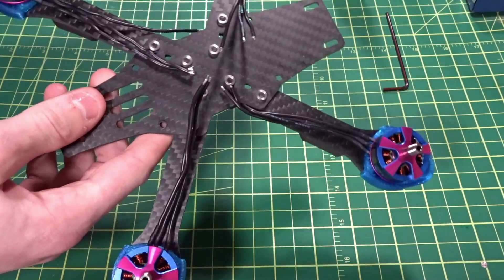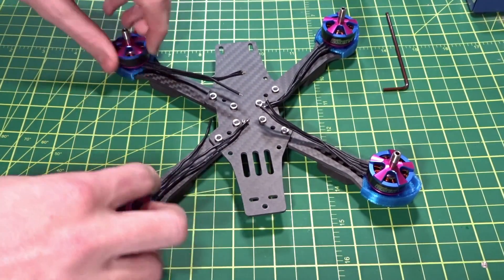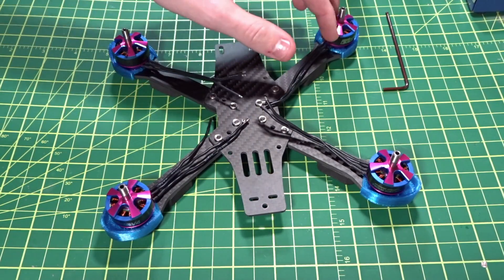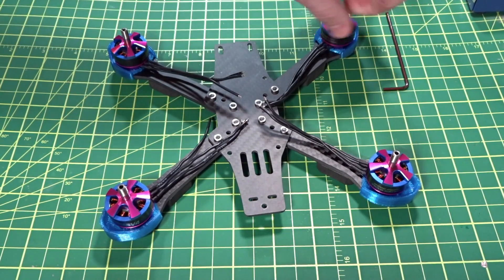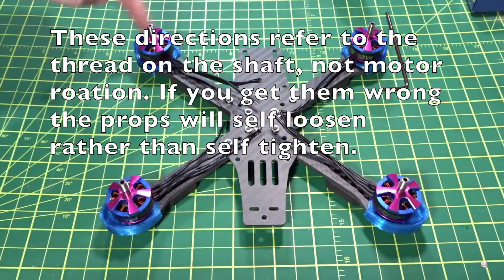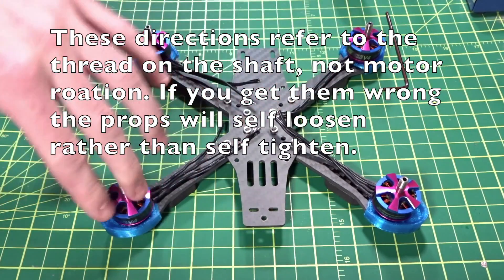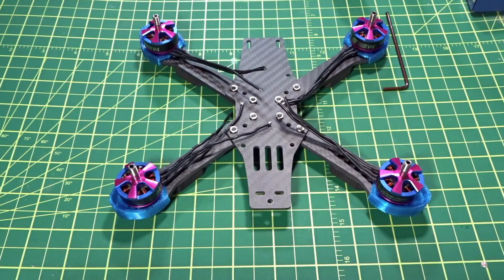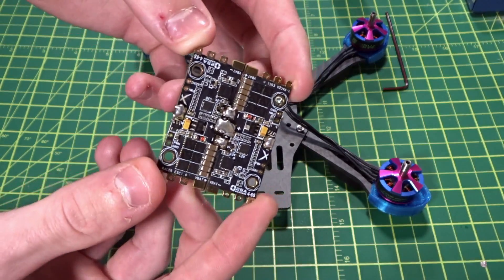Since these motors are all clockwise threaded, they don't have different prop nuts. Normally if you have CW and CCW threaded motors, the front right is clockwise threaded and they match up diagonally. These two are counterclockwise — usually a black prop nut — and these two are clockwise threaded — usually a silver or red prop nut.